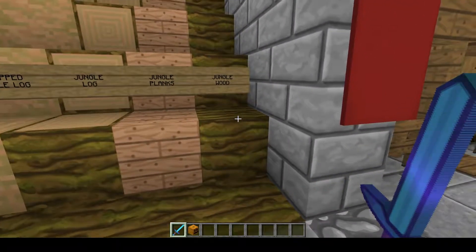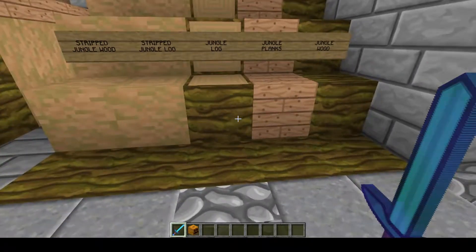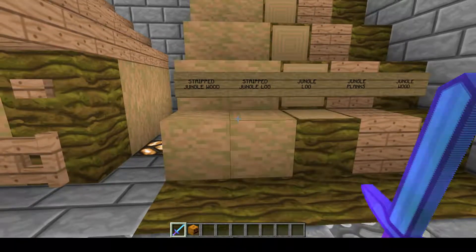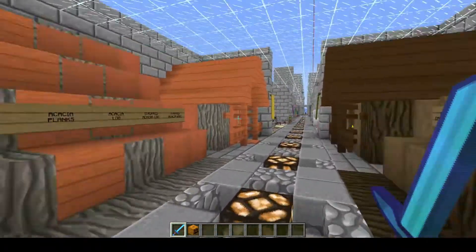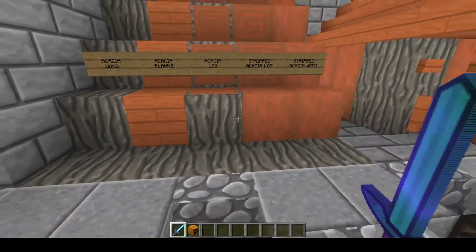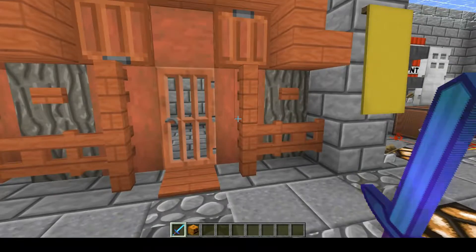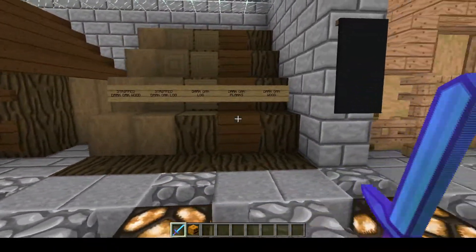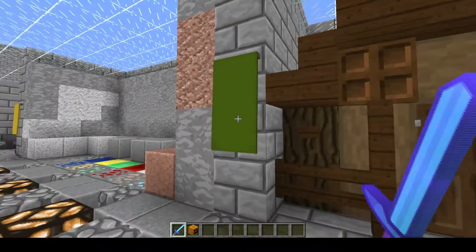Over to the jungle — if I could do the Tarzan yell I would, but I'm not going to embarrass myself. I love the jungle wood and the log. Man, I love that color. That is fantastic. And here we have the trapdoors and the doors and thingies like that. Off to the Acacia — I love the colors. I like the nice little lighter grays. Flex stripes in there give it definition without being over-detailed. Then finally the dark oaks, which are a nice color. Great job, I'm loving this.